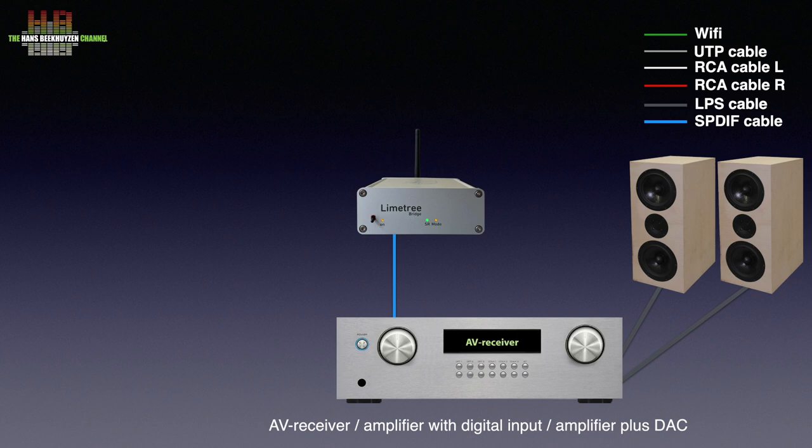On the input side it has to be connected to your router over either WiFi or a network cable. You can now play music from streaming services like Tidal, Qobuz, Hi-Res Audio, and Deezer. Spotify is announced but not yet implemented. You can also play internet radio stations, as well as podcasts, which is quite unique for a network bridge.